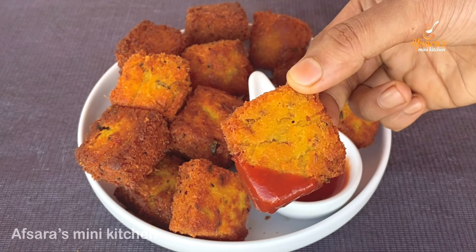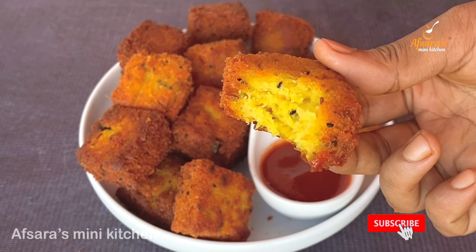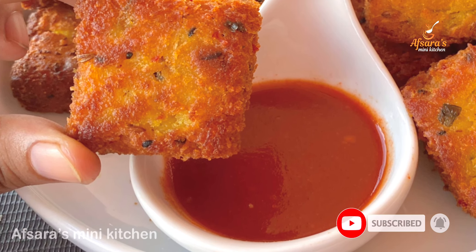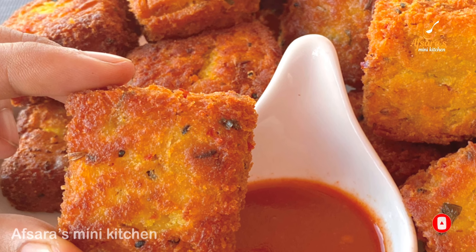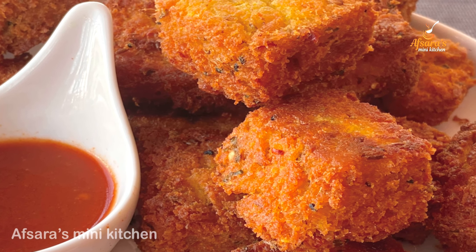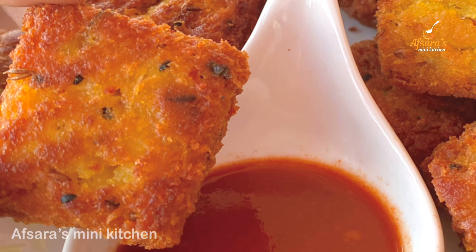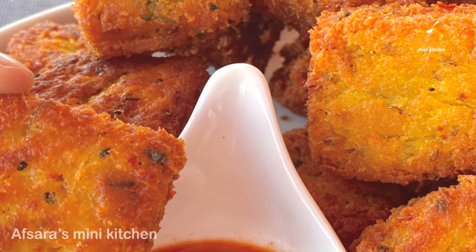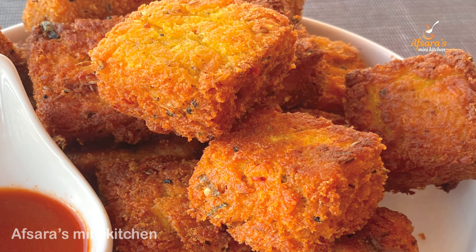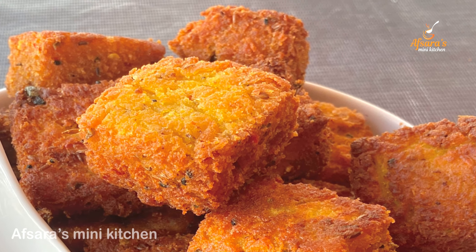ભાલો લાગে, ક્રિસ્પ, મজાદાર, સહજ રેસિપી. આમાર ચેનલ સાબ્સક્રાઇબ કોરબેন, બેલ નોટિફિકેশন. આমাર કোણો રેસિપી ઘরে ટ્રાય કોরએ, આ ভাগেন, শাবায়কে জানাচ্ছি।